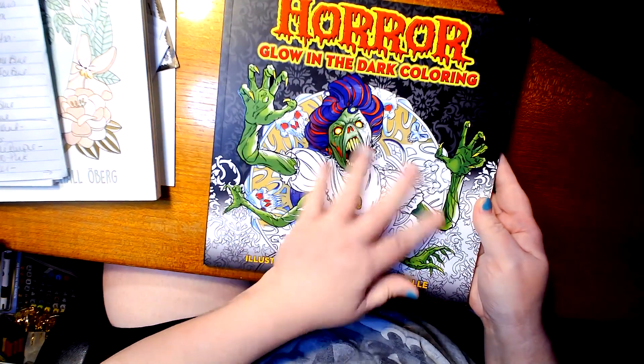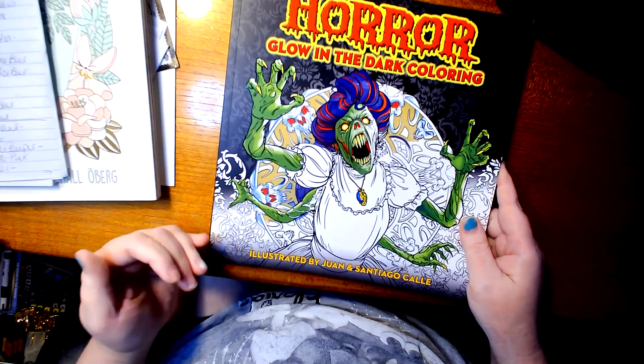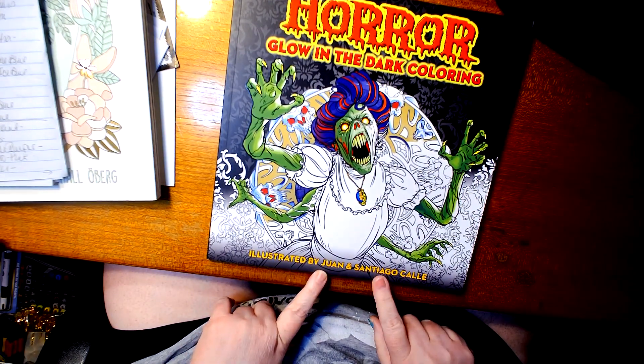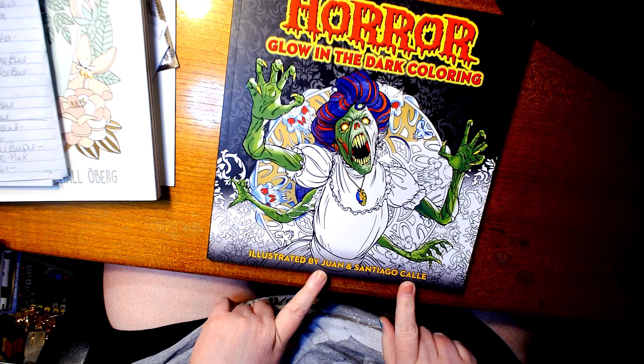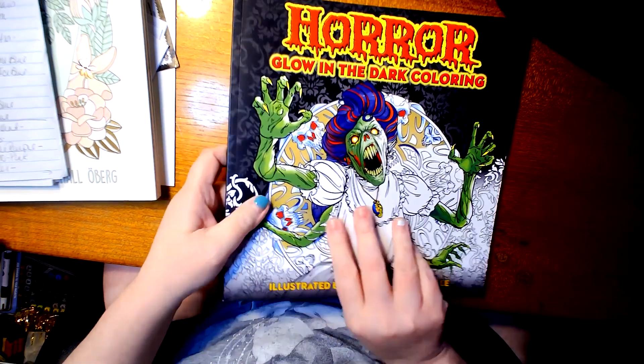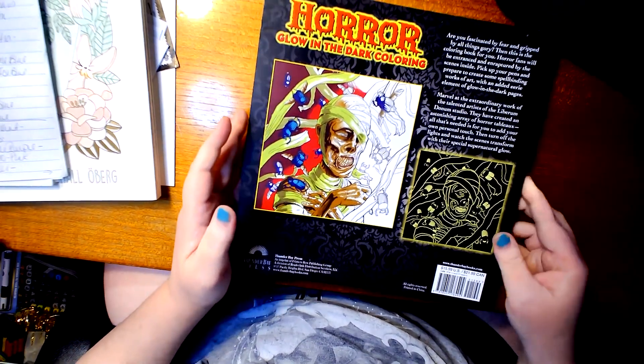This is a pretty good-sized book, and also kind of has tips too. It's a horror glow-in-the-dark coloring book, illustrated by Juan and Santiago Cali. That's the front. I love the pictures in here. I don't really have many horror coloring books.